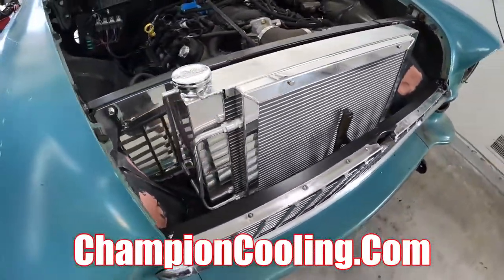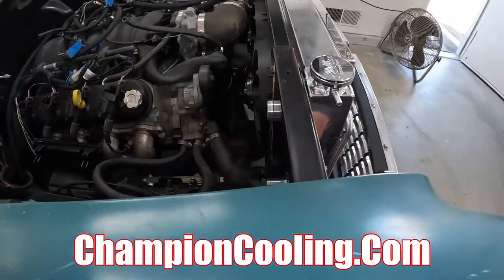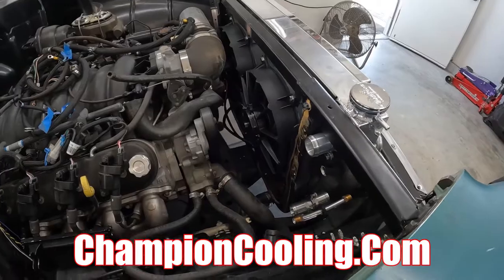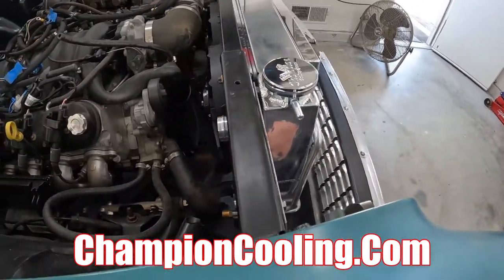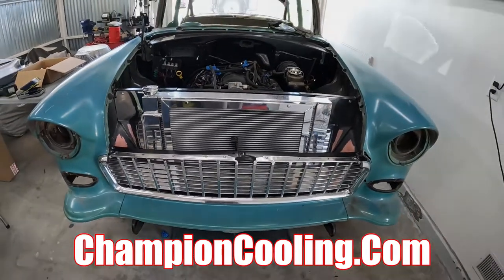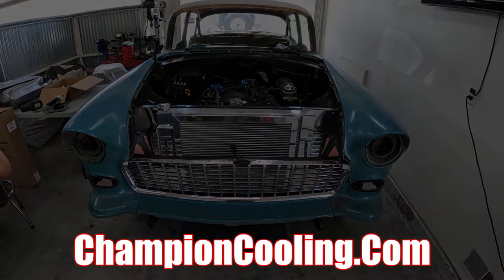So like I said, complete bolt-in installation. Obviously I still got to find some hoses and move forward on the AC installation. Thanks for watching guys — if you have any more questions reach out to Champion Cooling Systems and make sure to hit that like and subscribe.